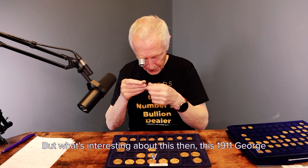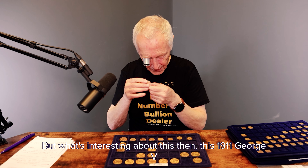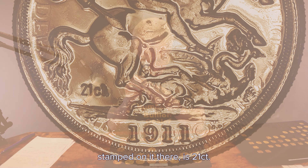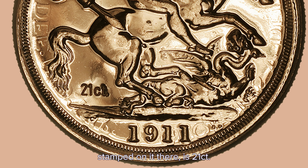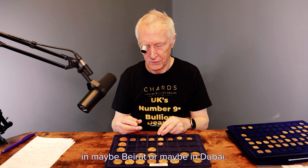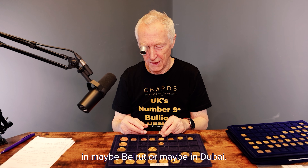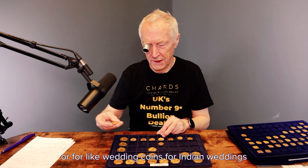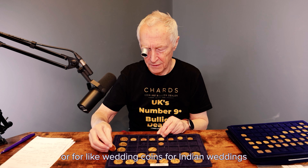What's interesting about this 1911 George the Fifth is that stamped on it there is '21 CT.' So probably made in Beirut or Dubai, to sell to tourists, or for wedding coins at Indian weddings and things like that.